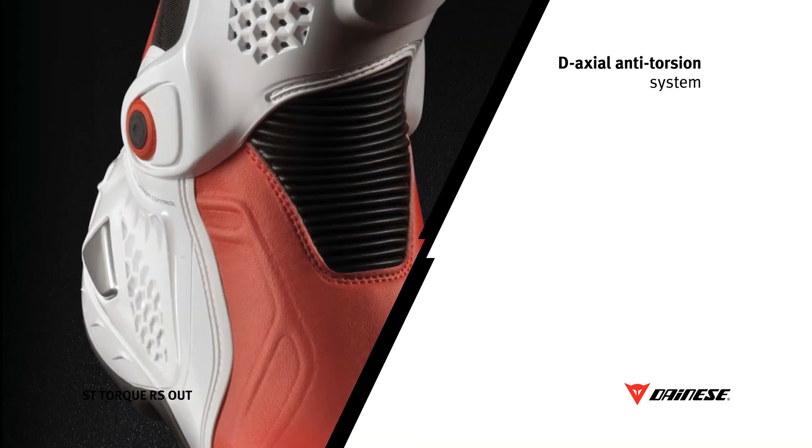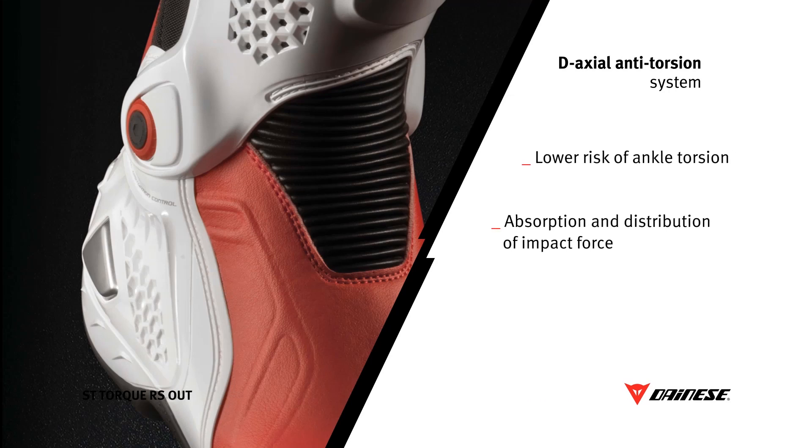The three purposes are: protection against the twisting of the ankle, reduction of the impact intensity through the distribution of the shock over the structure's entire surface, and the protection of the foot against intrusion of foreign objects.